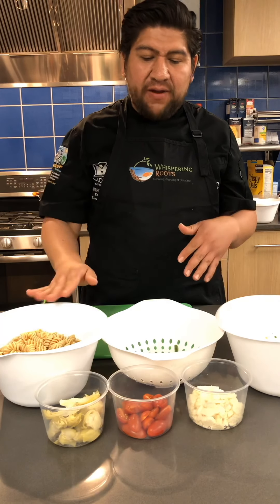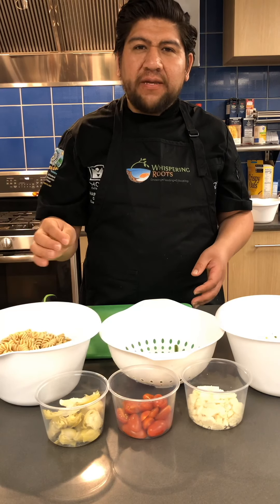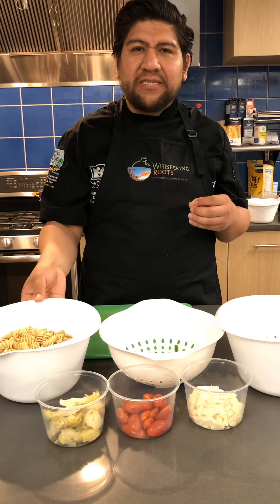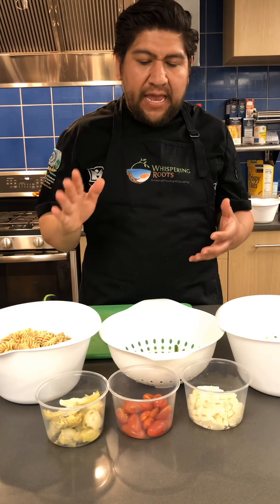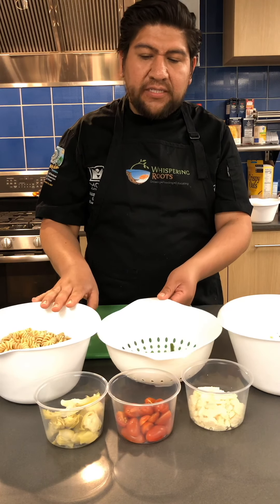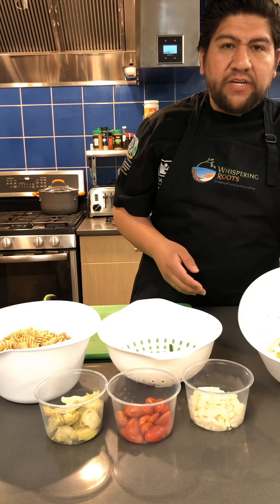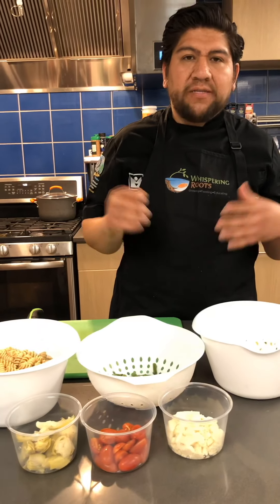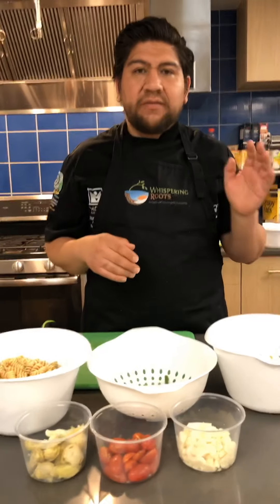Now we just mix everything together. We have our pasta here that's already pre-cooked — just follow the directions on the box. This is whole wheat, so if you'd like a softer pasta you might want to cook it a little bit longer, since whole wheat usually needs more time. We have our blanched and shocked asparagus, artichokes, tomatoes, cotija cheese, and the vinaigrette we made. Just take everything and mix it all together and serve. This is a great recipe to make ahead of time — you can serve it immediately or do it the night before for a barbecue.